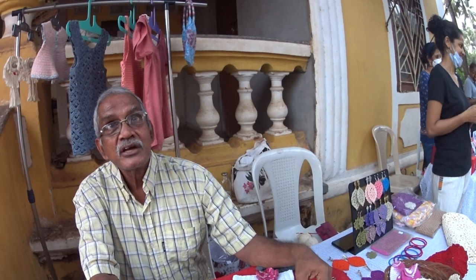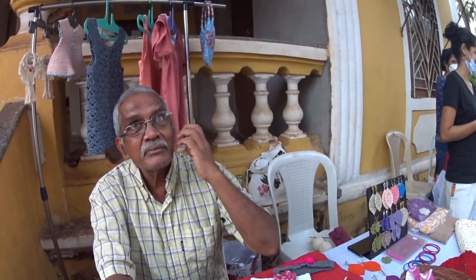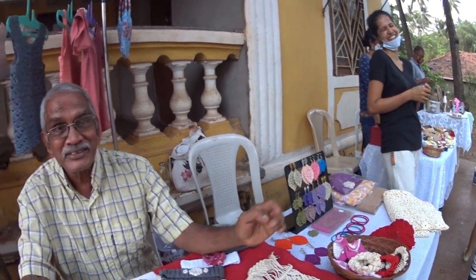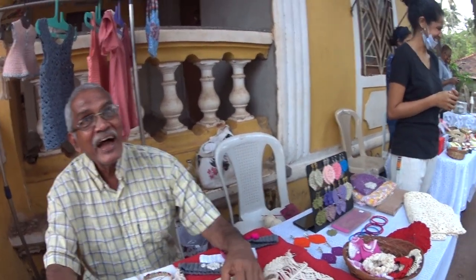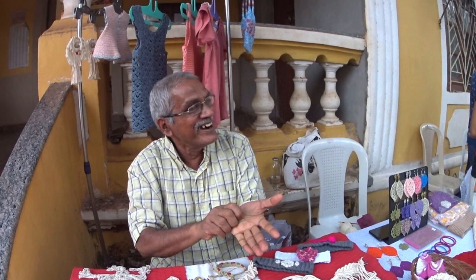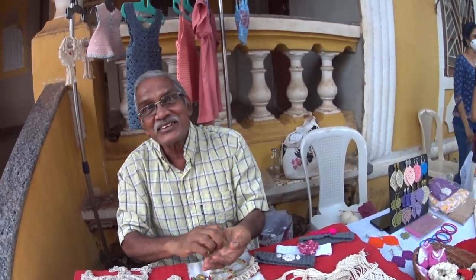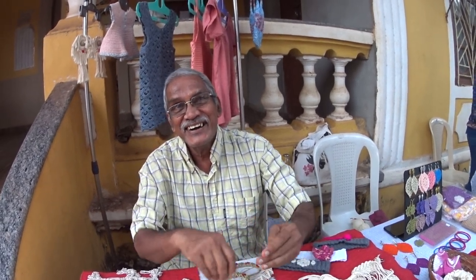People like Sheena are into crochet and you are into macrame - are they like two separate religions? There are two different things, but she can learn macrame and I can learn crochet. It's not happening so far - I am trying to learn crochet. All the best. Thank you.